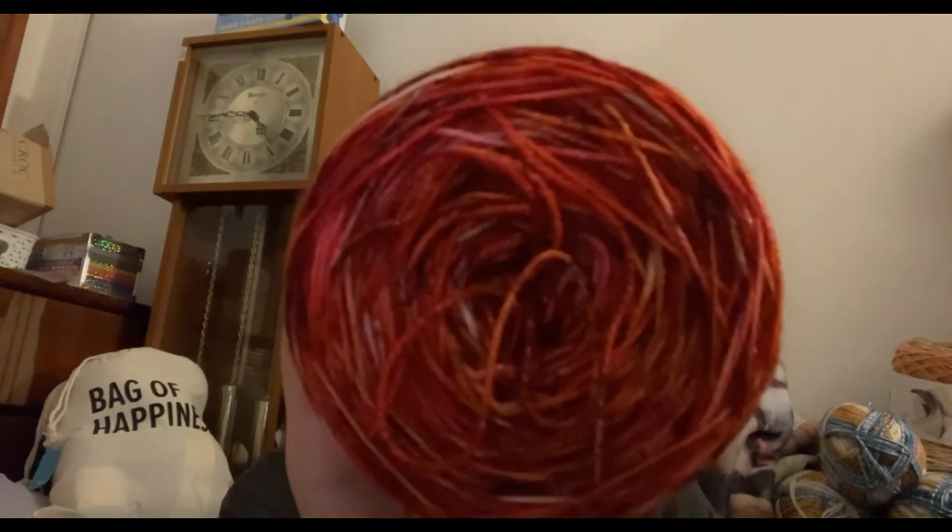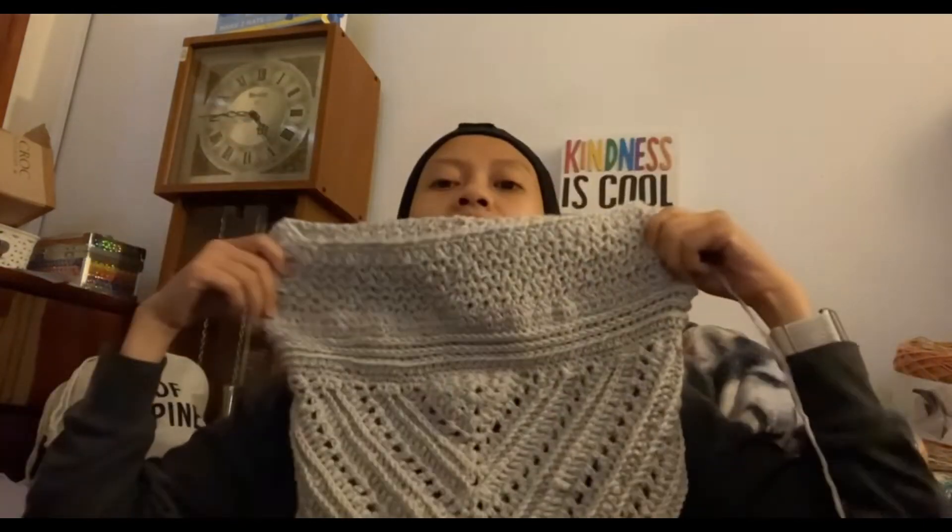This yarn is so sparkly — look at it, can you see the sparkles? I really want to work on that instead of this. But for this one, when I go to make the one in the cloud cakes, I already know what I'm gonna do — I'm already gonna change up the stitch. This is how far it's gotten.